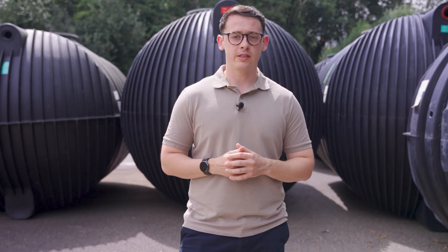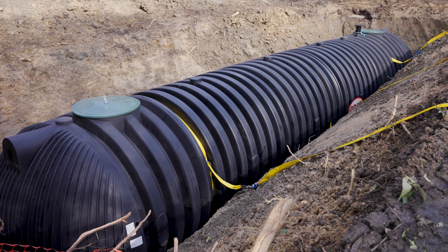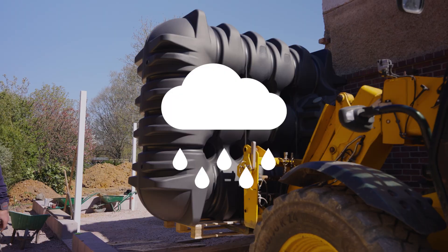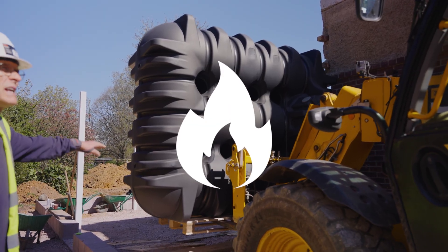So what are underground water tanks? As the name suggests, they're large storage containers which sit underneath the ground surface. They're designed to store vast amounts of water. The tanks are incredibly versatile — they can be used for rainwater harvesting, or even as backup water supply in case of an emergency.